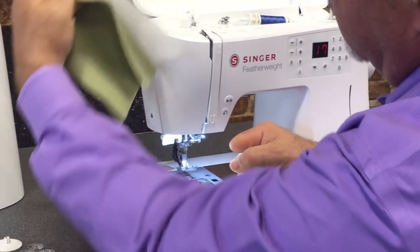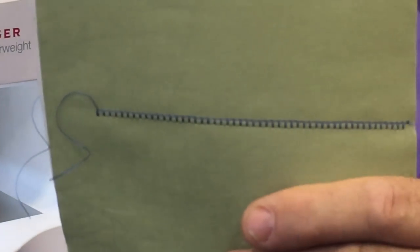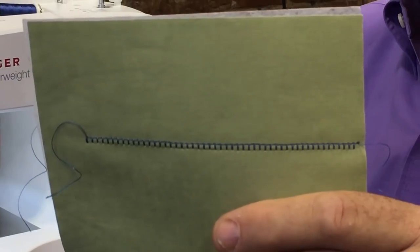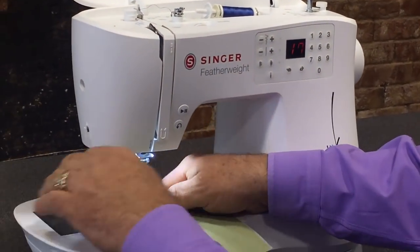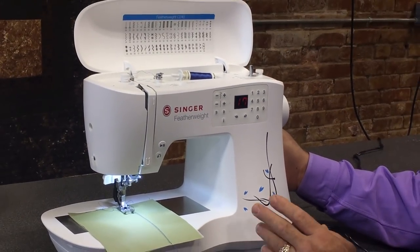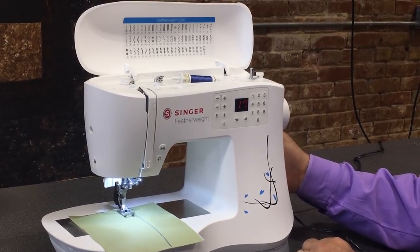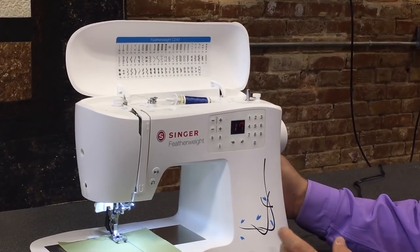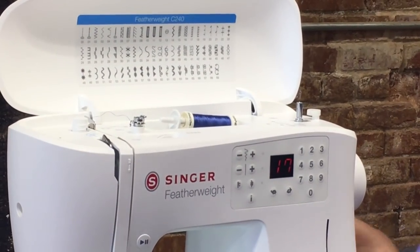When you pull that out, you can see what a beautiful stitch this new Singer C240 Featherweight makes — the kind of stitch you want to use when you quilt and appliqué. With 70 stitches, you get all the stitches you'd want for regular sewing and more: bonus decorative stitches, straight stitch, zigzag, blind hem, and three different buttonholes.